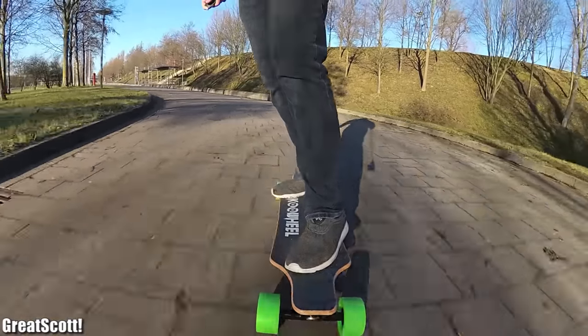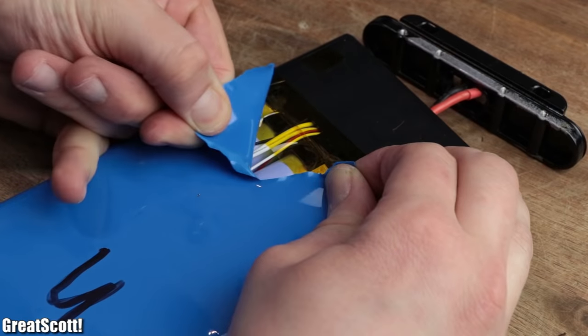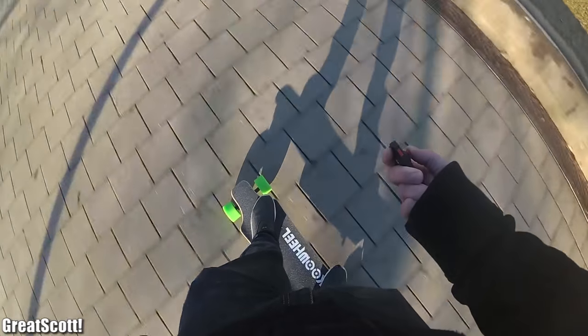So in this video, let's take this board for a spin, collect GPS data, have a closer look at its internals, and finally evaluate whether it is worth the money. Let's get started!